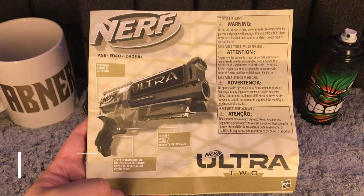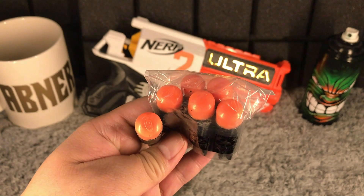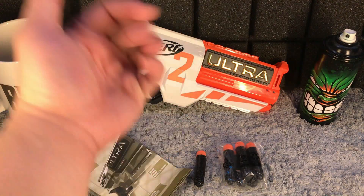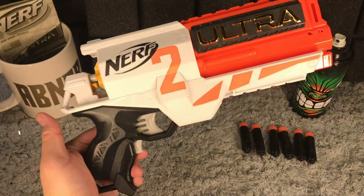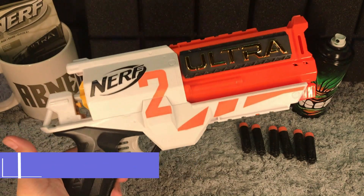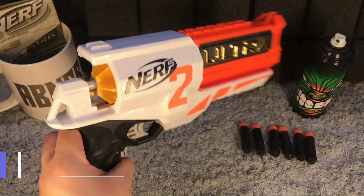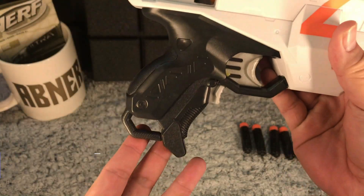After some paperwork, we have six ultra darts included and our Nerf Ultra 2 motorized blaster right here. This is our Nerf Ultra 2 blaster, modeled to be like a side pistol, and this is a motorized blaster.